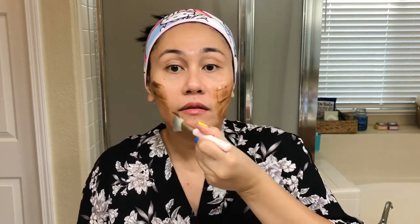We are ready to apply the mask! Oh, I can definitely smell the peppermint — love that smell. My chin is like the most problematic area that I have, so I'm putting it all in there. Hopefully it does some good.